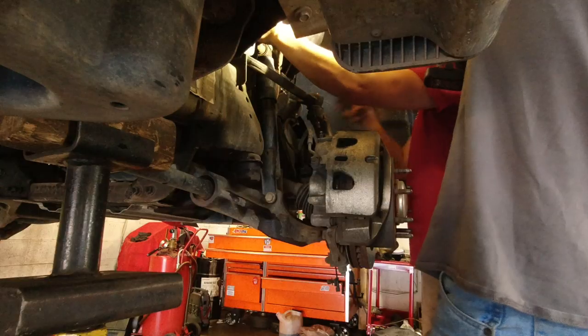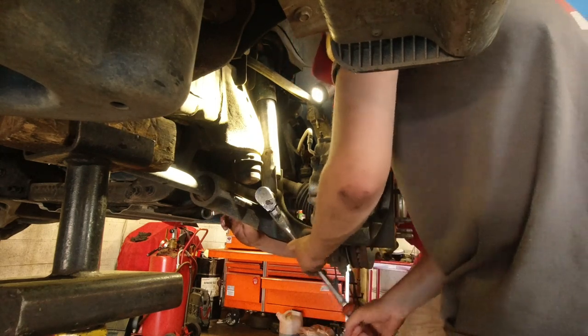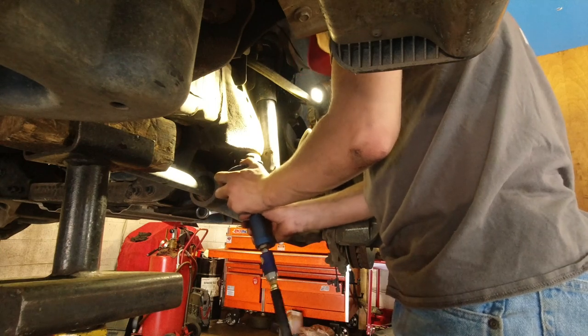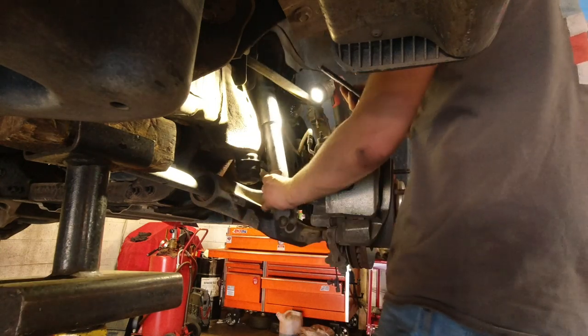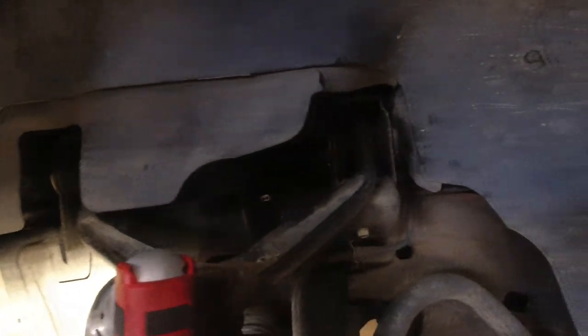The first thing you want to do is loosen the nut here. We're actually going to take off the shock first because it'll be easier to work around — you're going to have to get to the bolt back there and the shock is kind of in the way. Since we're replacing it anyway, go ahead and take the shock off first. Alright, we've got the shock out, now we're going to work on the upper control arm.